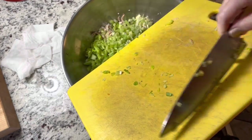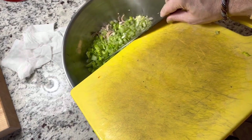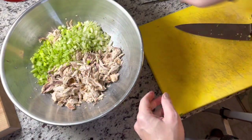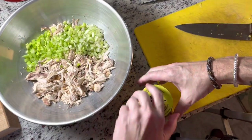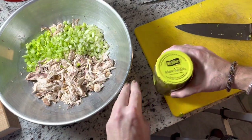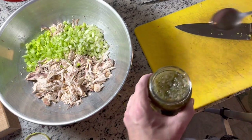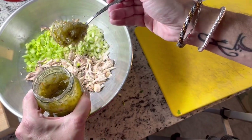I do not add onion, I do not add garlic — sorry, not to my chicken salad. I don't like it. I do not put sugar in this, but the relish is a little sweet. I finally got this open and I'm just going to put a heaping spoon in there, like that.